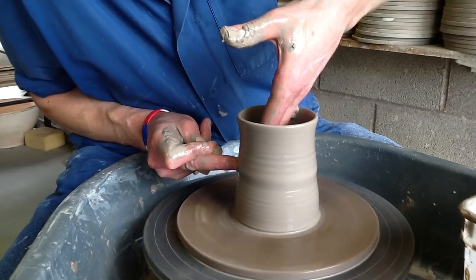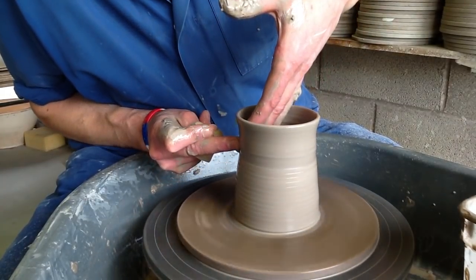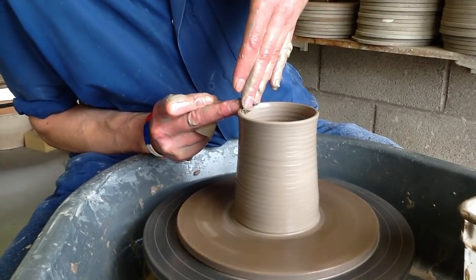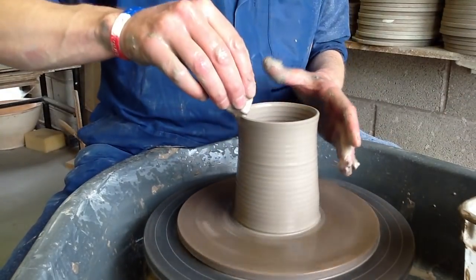This time I'm just using my fingertip rather than my knuckles, because I'm kind of looking at the shape more as I'm coming up. Pull-up number four.